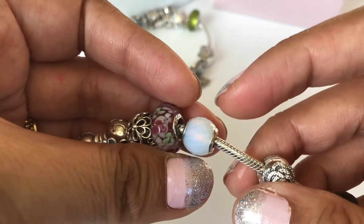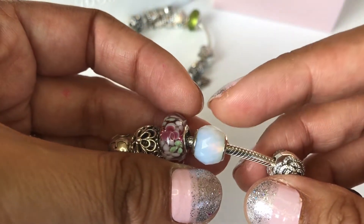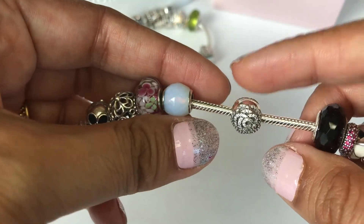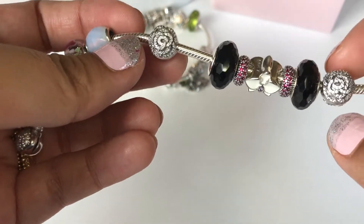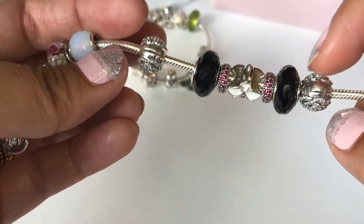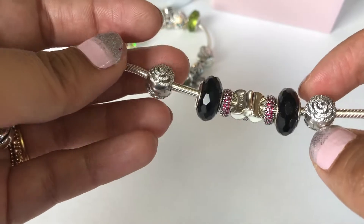Then I have these opalescent petite facet charms, and then these are my main clips — these are the Shimmering Rose clips. Beautiful clips, they are so sparkly. I love these clips.